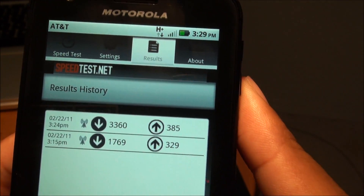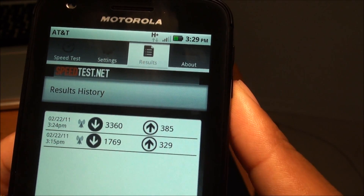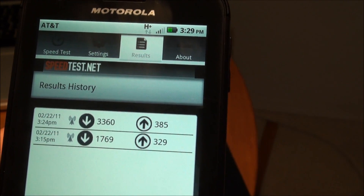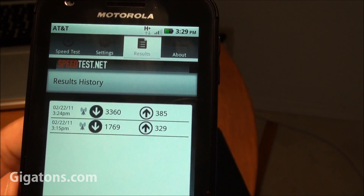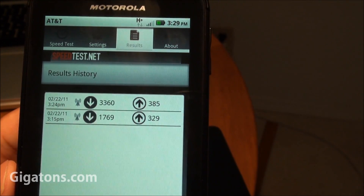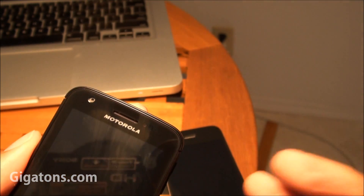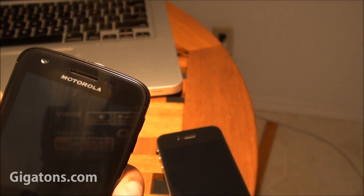Motorola and AT&T have been calling this a 4G device, but I've been getting pretty average speeds. The first test I did I got 1.7 Mbps down and 329 Kbps up. On the second test I fared a little better — 3.3 Mbps down and 385 Kbps up. It's decent but I wouldn't say it's blowing the doors off in terms of 4G speeds, or better than an iPhone 4 or other AT&T 3G smartphones. Your HSPA+ coverage is going to be dependent on where you are and your AT&T coverage.